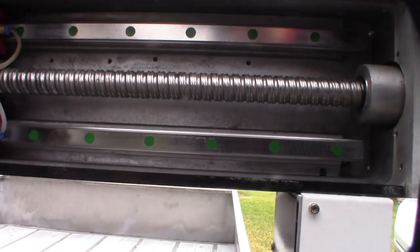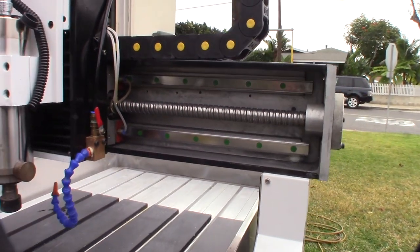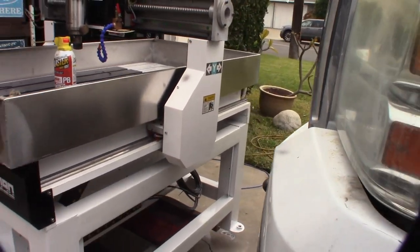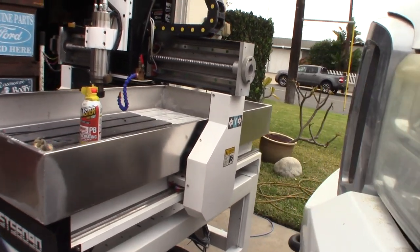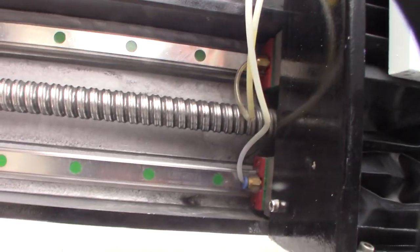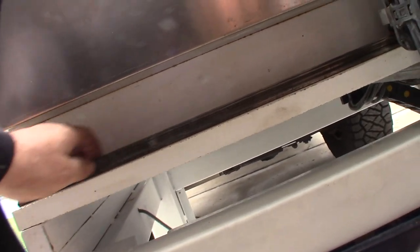Those are high-end linear rails. For me to go out and buy these linear rails would probably be more than $600 alone - they're so expensive. I don't have any high-end ones on any of my machines. I'm working on this one, trying to get the pitting off. The main thing is you want to get this surface here where the ball rides smooth. This is the worst part. Making some progress - probably never going to be able to get rid of all the pitting but it's nice and smooth on the rail surface now.